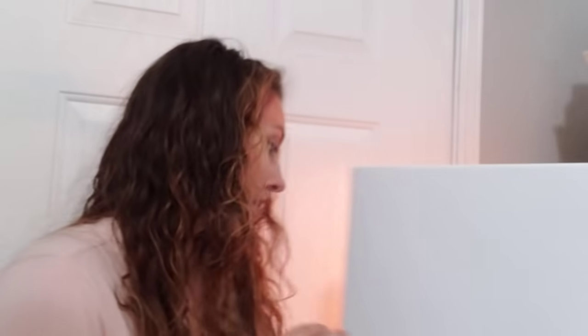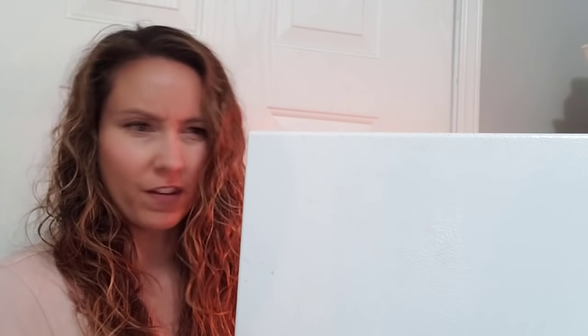First up: butter — real grass-fed butter. I get mine from Costco and it stores beautifully in the freezer. Whenever I go to Costco I always stock up. Butter handles beautifully in the freezer and will last for months — when it thaws out you won't notice any difference whatsoever. I think I have a minimum of around 25 pounds of butter.